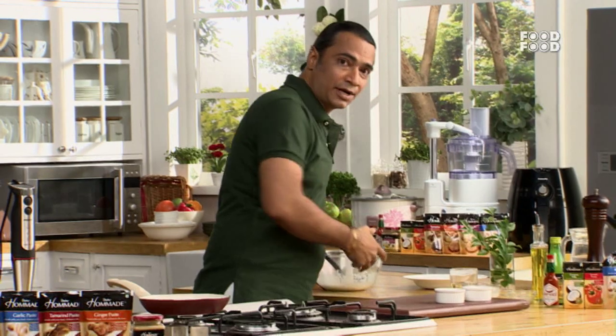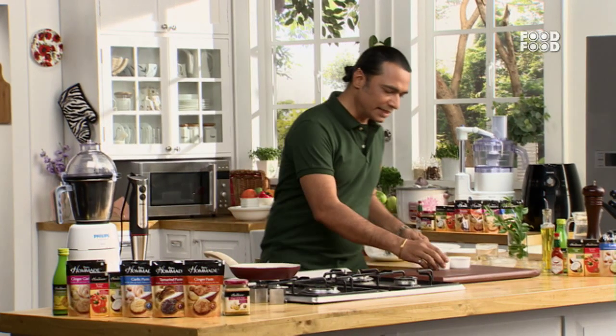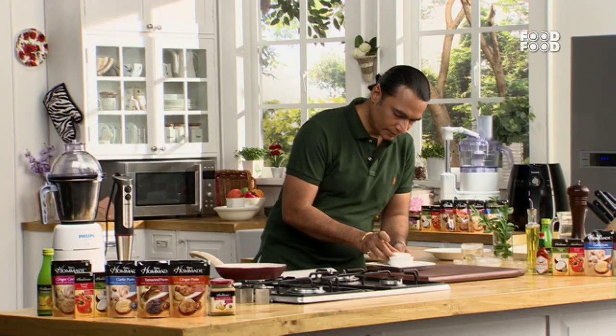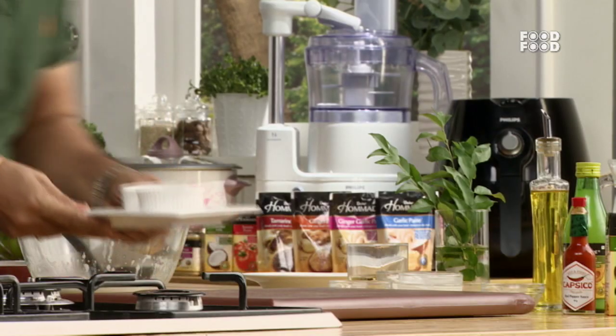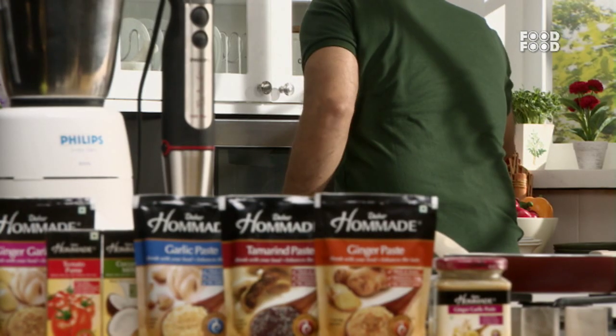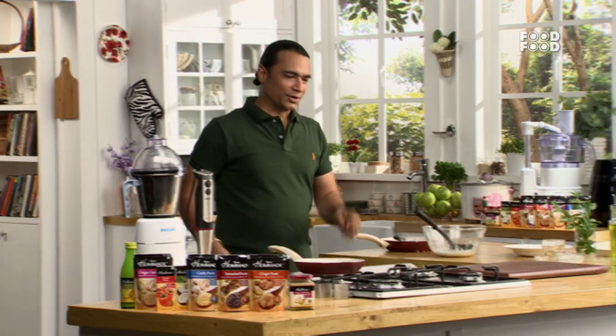The panna cotta, which is our coconut favorite. Let's put it to bake. In 20 minutes, our panna cotta will be prepared.